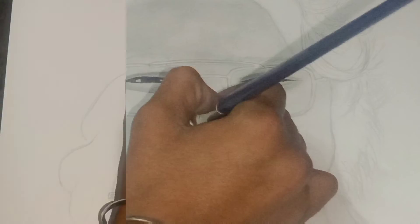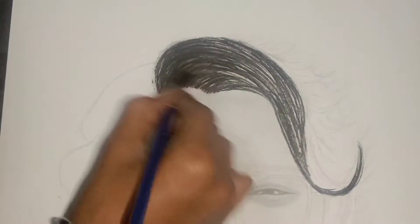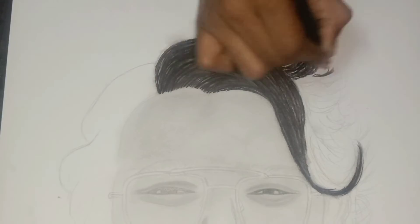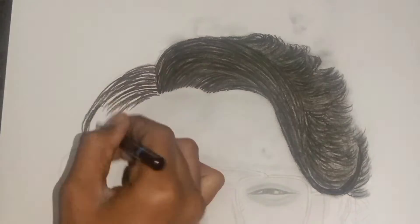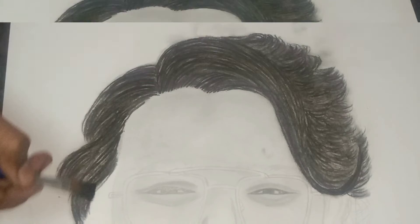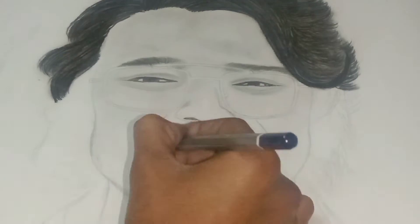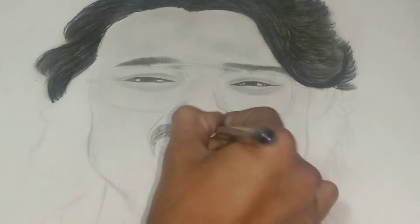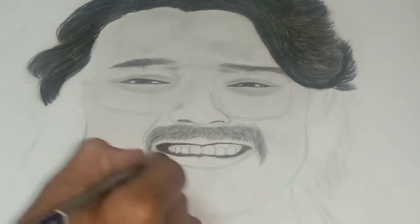I'm going to draw the edge of my hair. I put blue and white color on the brush. I created the shape of the sky and the blue belt area.